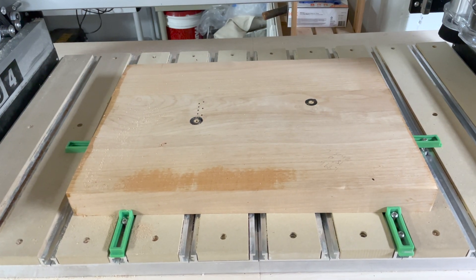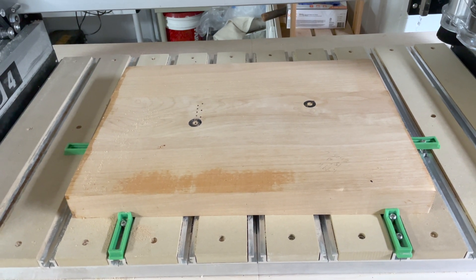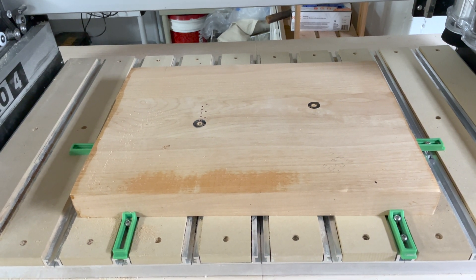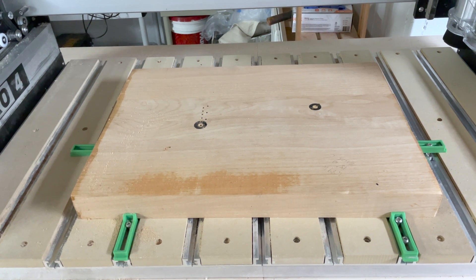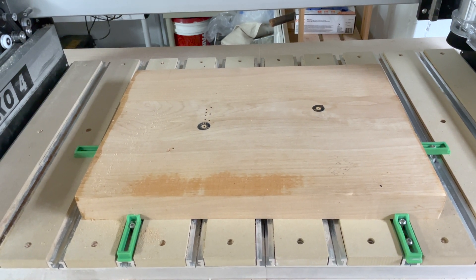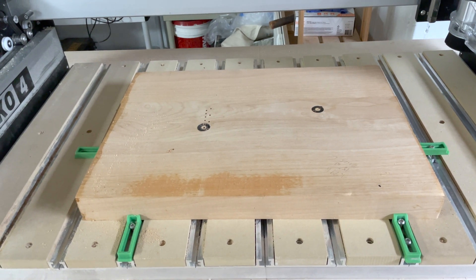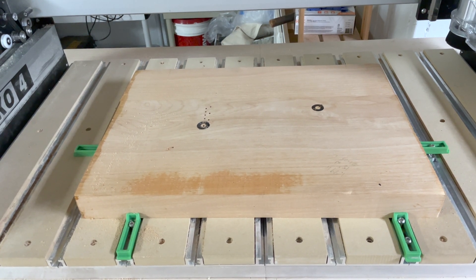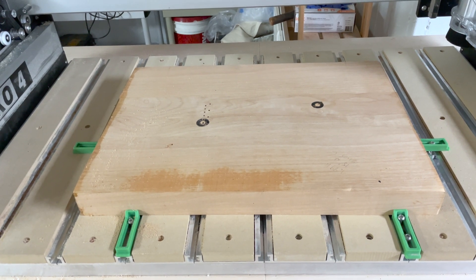My board blank is 1.89 inches thick, and I'm trying to make a Telecaster style body. Taking it down a tenth of an inch shouldn't be that big of a deal. What I hope is that the board gets resurfaced — it doesn't matter that the holes will still be there, as those are where I intend the holes to be. Going down a tenth of an inch will still leave those reference marks there.